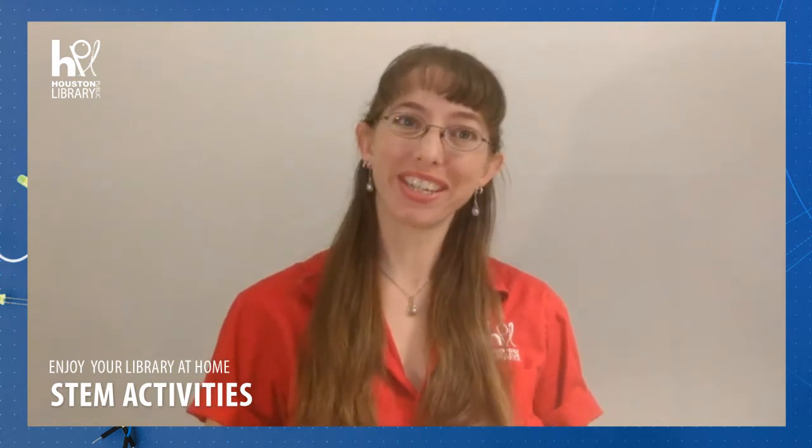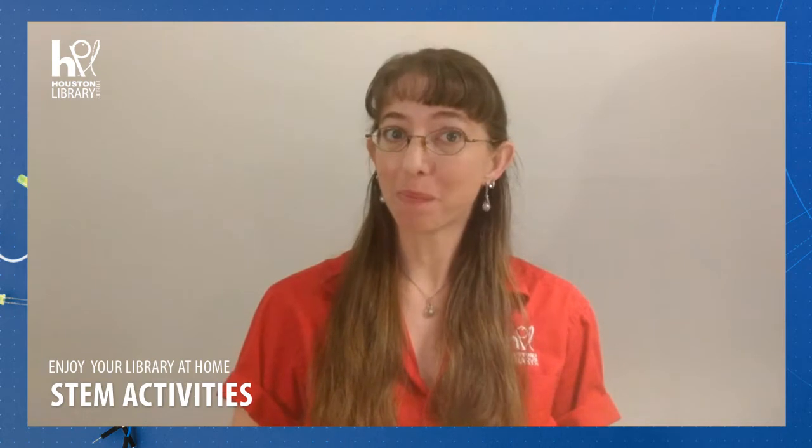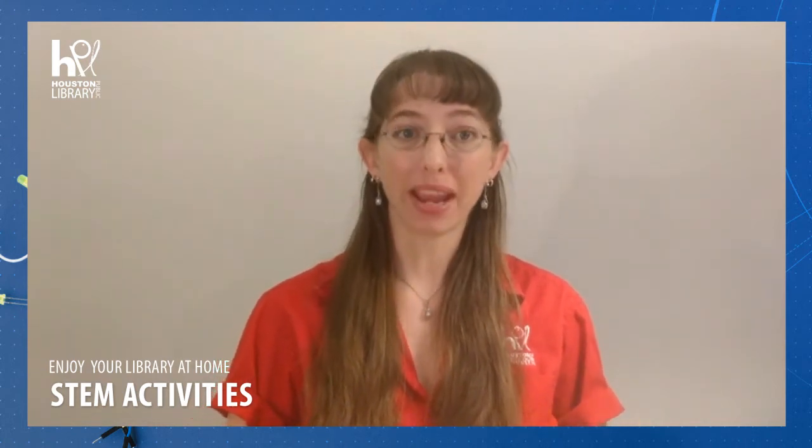Hello and welcome to STEM with the Houston Public Library. I'm Miss Jolie and today we're going to be doing an experiment called Go with the Grain. This experiment is appropriate for children of all ages. For this experiment, you are going to need simply a couple of pieces of paper.